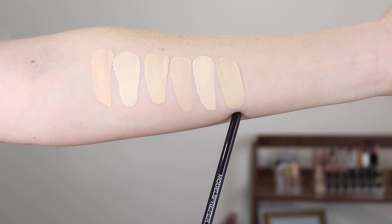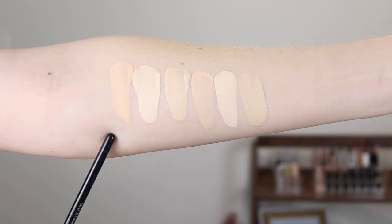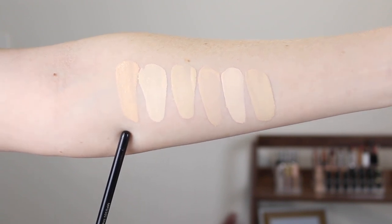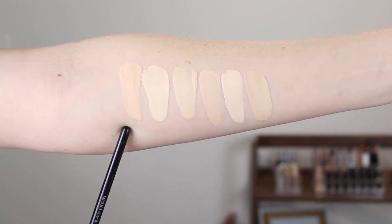Here we have the NYX Can't Stop Won't Stop foundation in Light Porcelain. And last we have the MAC Studio Fix foundation in NC10. As you can see out of all these foundations it looks the least neutral but it still kind of works. It's a bit loud out here but this is what the foundation looks like in natural lighting.